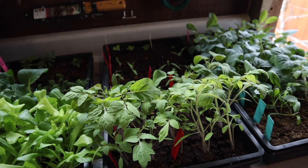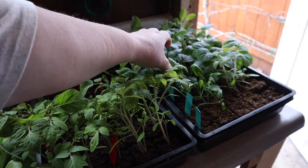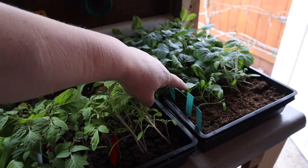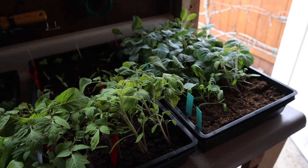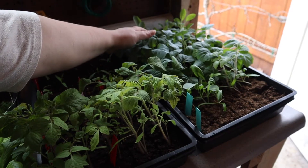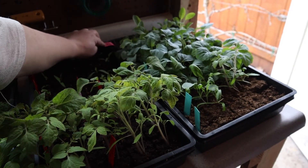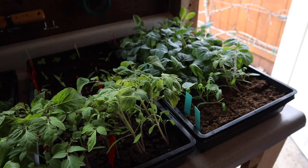In my other flat I have some brassicas — cabbage, some broccoli — all of that's going to get potted up. Spinach should have already been planted out into the hoop house. And the lavender in the back — we'll go ahead and pot that up as well.